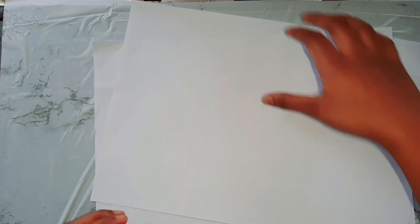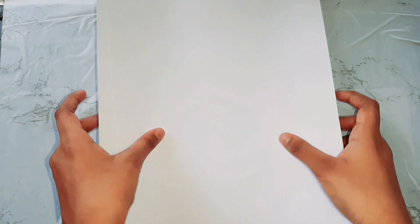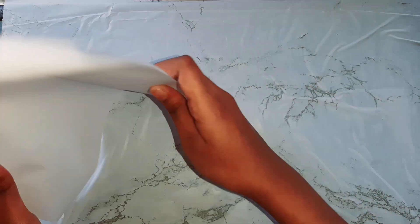We will use a simple paint. First, we have a few papers. I have a white color paper and we will use a manual paint.